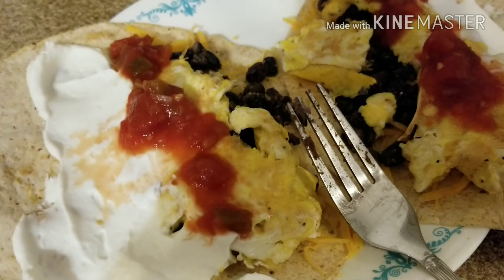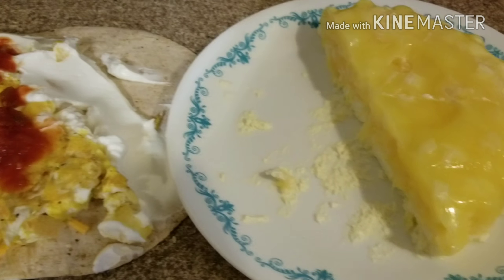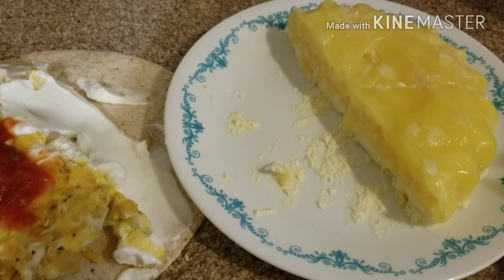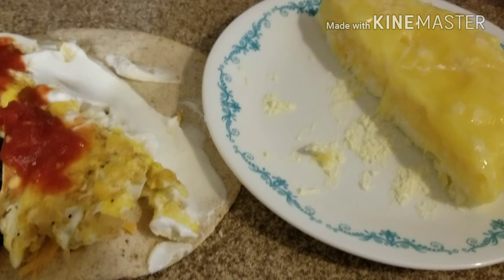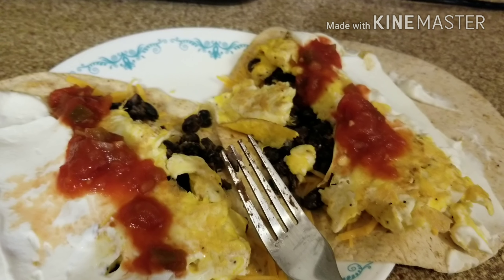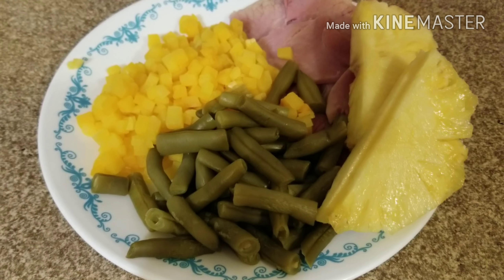I'm also going to have one point's worth of this pineapple Jello salad — I'm only eating a sixth of it at a time. My kids ate some too because they really liked it. It's one point because of the Cool Whip in it. So today lunch is four points.